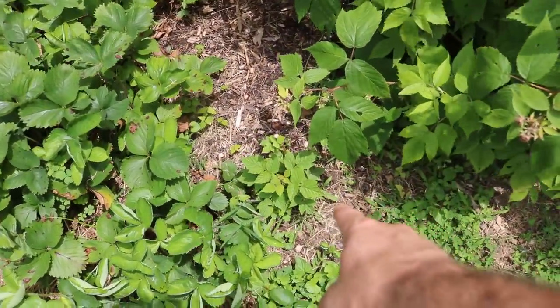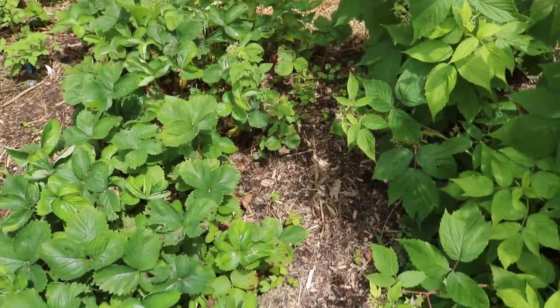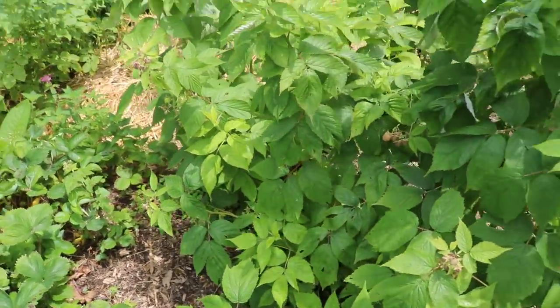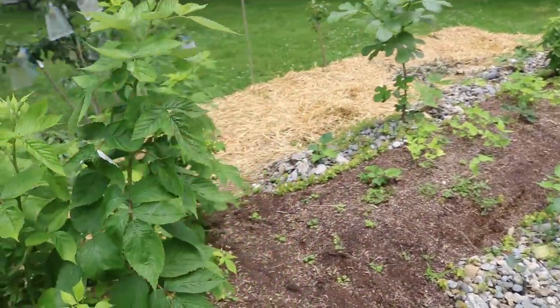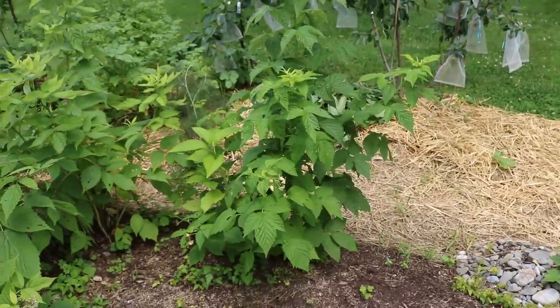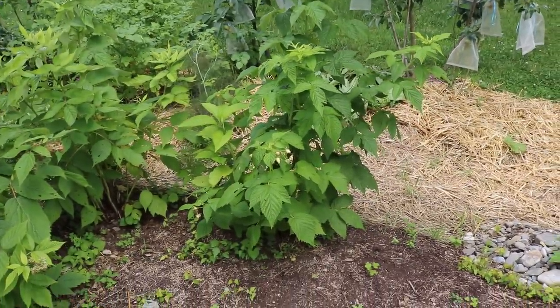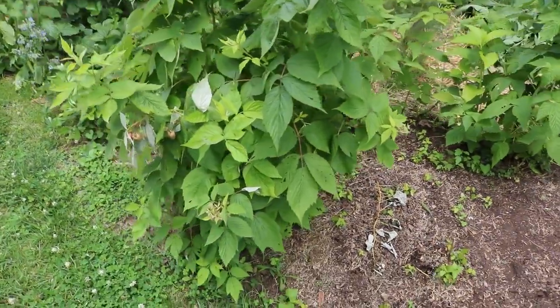Here we have a young raspberry bush down here, another over there. These two are called Royalty and we have a number of raspberries, different colors, different varieties because each color of raspberry represents a different flavor and they're quite good. I really enjoy raspberries — they're very easy to grow and they put out a lot of fruit.